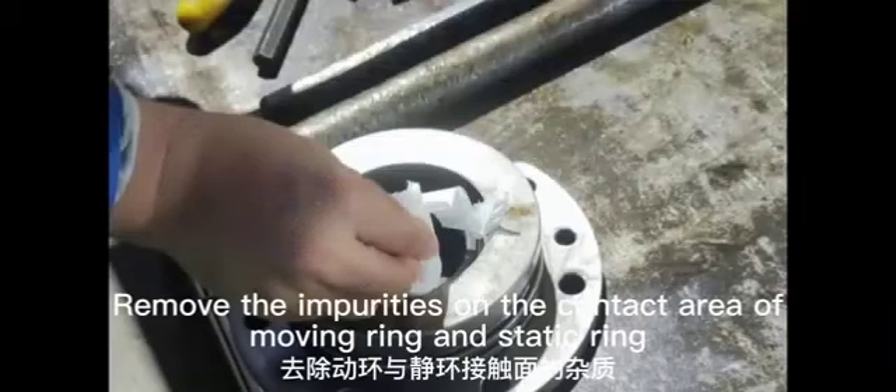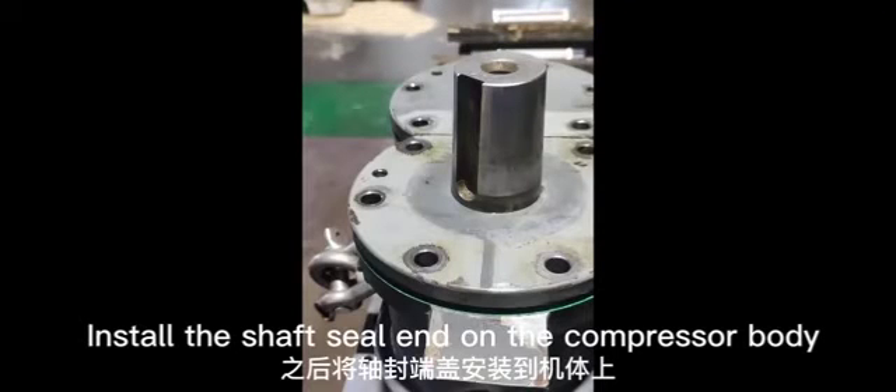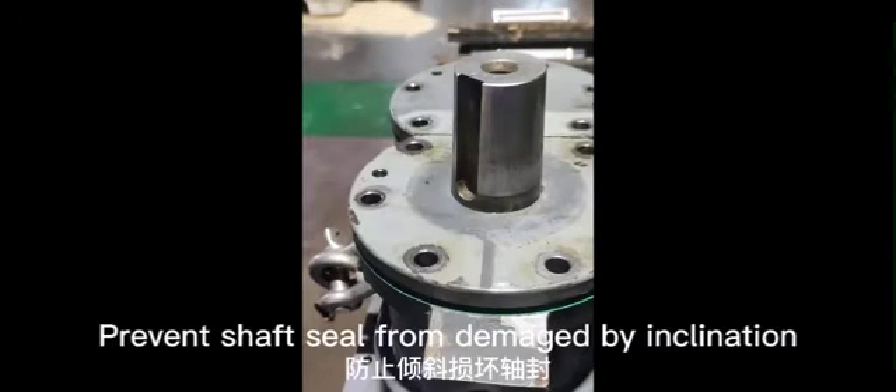Remove any impurities on the contact area of the moving ring and static ring, then spray engine oil. Install the shaft seal end cap on the compressor body and tighten the screws diagonally to prevent the shaft seal from being damaged by inclination.